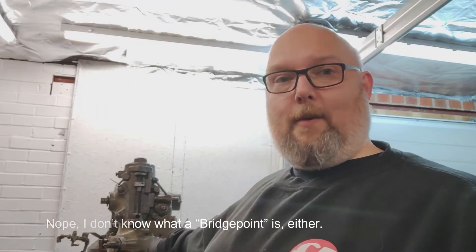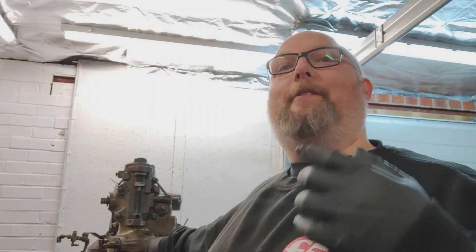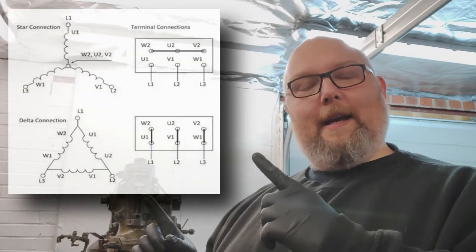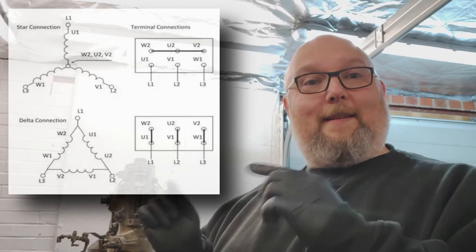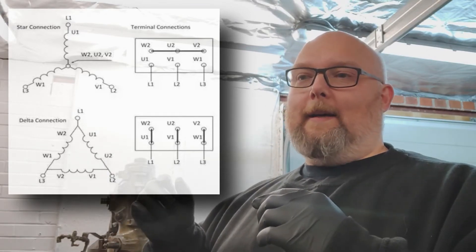Some of the motors you would find on a Bridgeport are dual-voltage rated, so they have a wiring box on the outside of the motor that has all of the connections that can go from star to delta really easily. Basically, it brings all six ends of the three windings out to the connection box. So you end up with all six legs coming out, and if you want to swap from star to delta, all you have to do is move a jumper or a bus bar to go from one to the other.